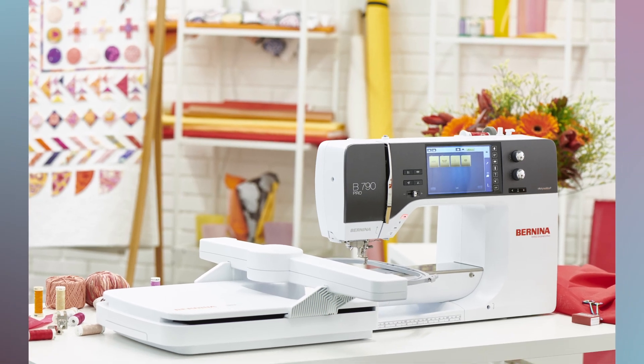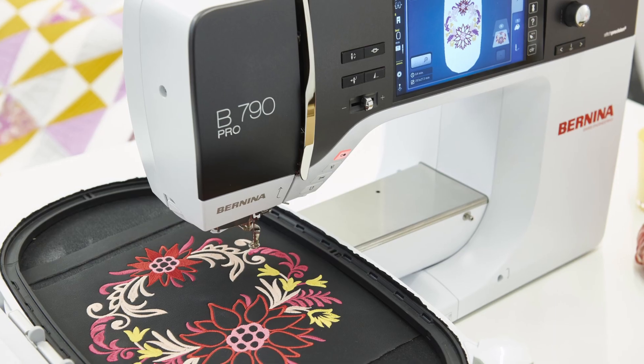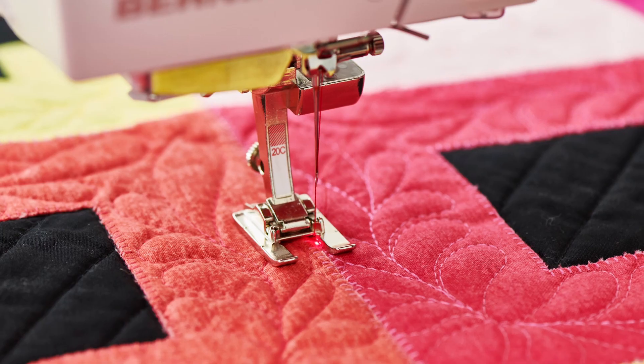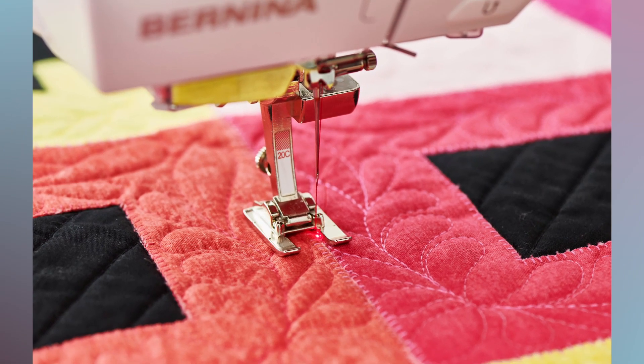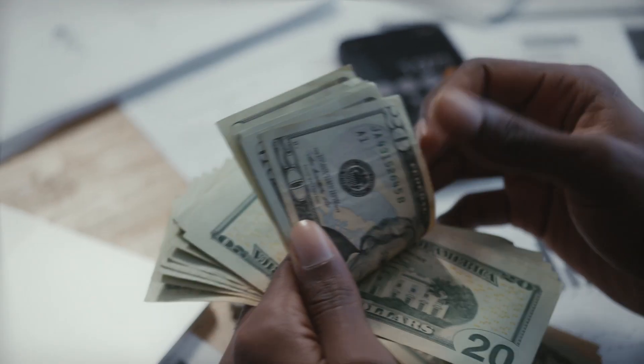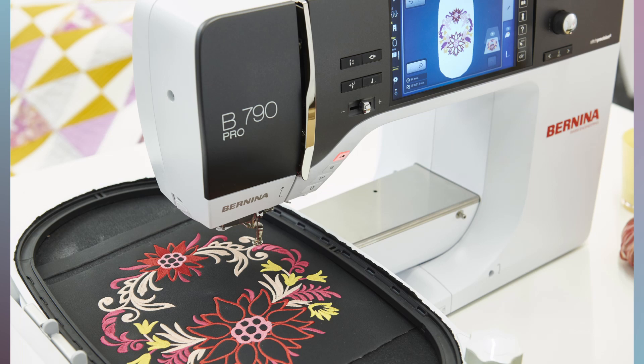The much-awaited Bernina Pro 790 has finally come out and it has a lot of interesting features, but how are those features any different from what was on previous models? And is it really worth it to shell out the cash? We're going to find out.